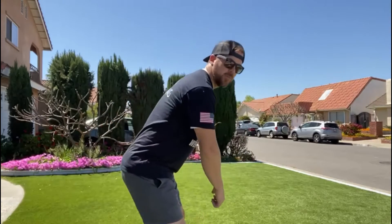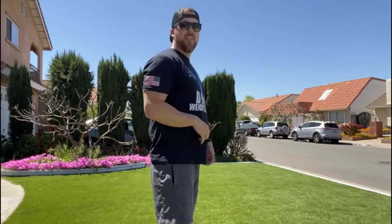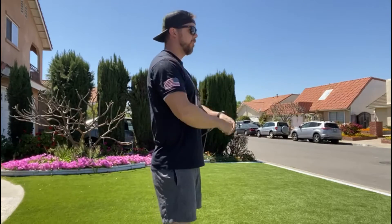For today's workout we have double unders, dumbbell snatches, and sumo deadlift high pulls. We have two items with our dumbbell and kettlebell, so we really want to make sure we are protecting our back, because a lot of those movements involve swinging up and pulling.